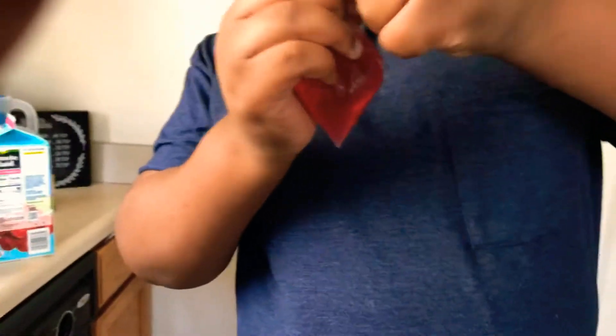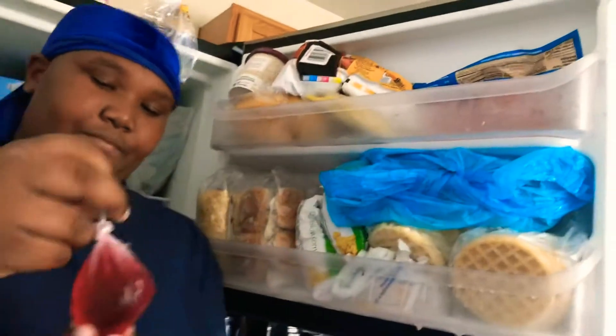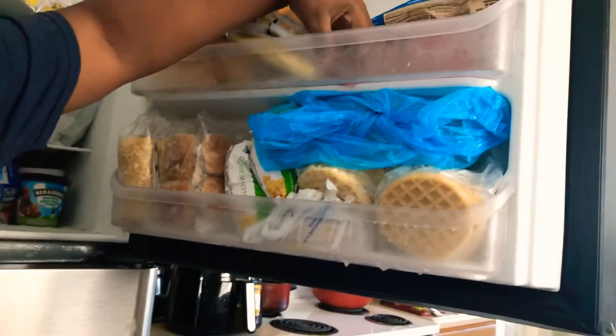That's it, and then he's going to put it inside the freezer. You want to have it like this — he's going to put it inside the freezer. You guys, we're basically going to do it like this. You want to sit it up here for — I would say 24 hours, yeah, 24 hours.